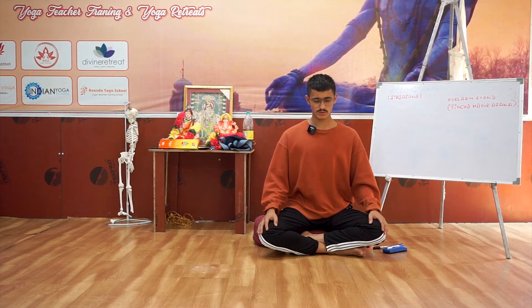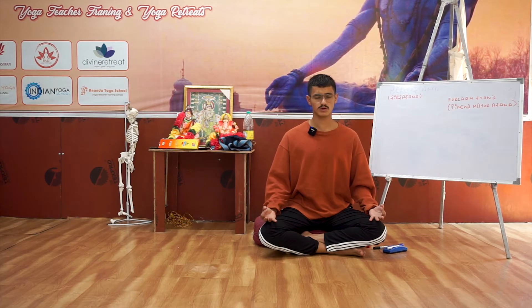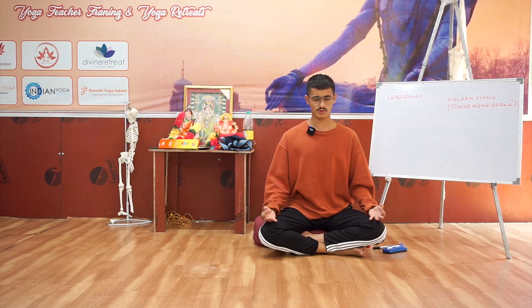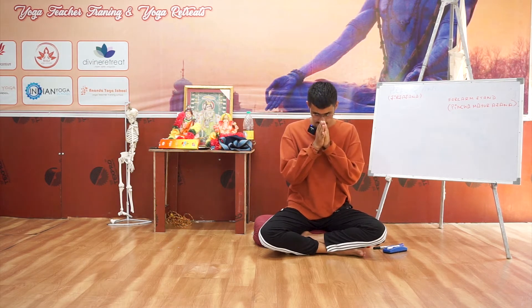Now we will chant 3 Om all together. Take your time. Take a deep breath in. Om. Om. Om. Bow down your forehead, send your palm to heart center and inhale, open your eyes. Namaste.